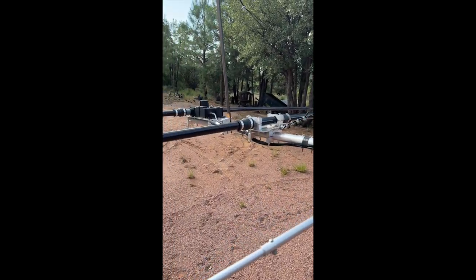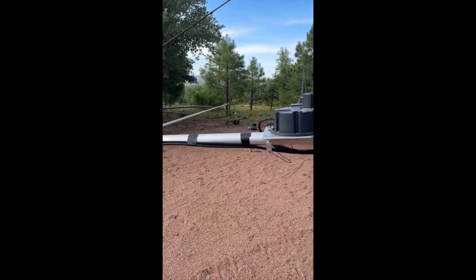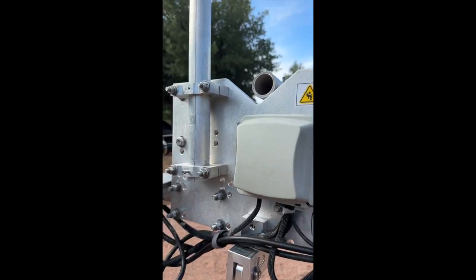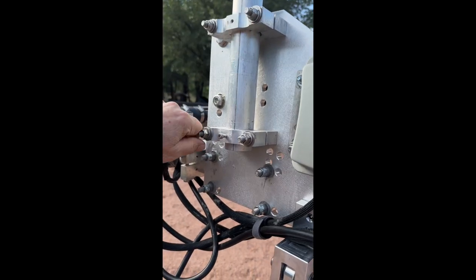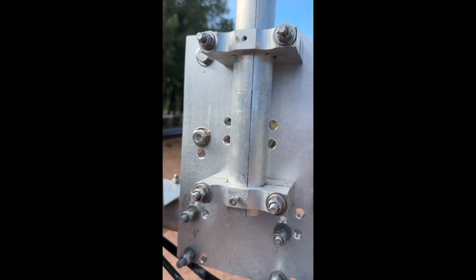I went around and checked all the coax connections, making sure the tape was holding and everything. When I refurbished this I changed out an awful lot of the cable. I checked underneath the control plate to make sure everything was fine there, and checked all the screws to make sure nothing was coming out — which has happened before.